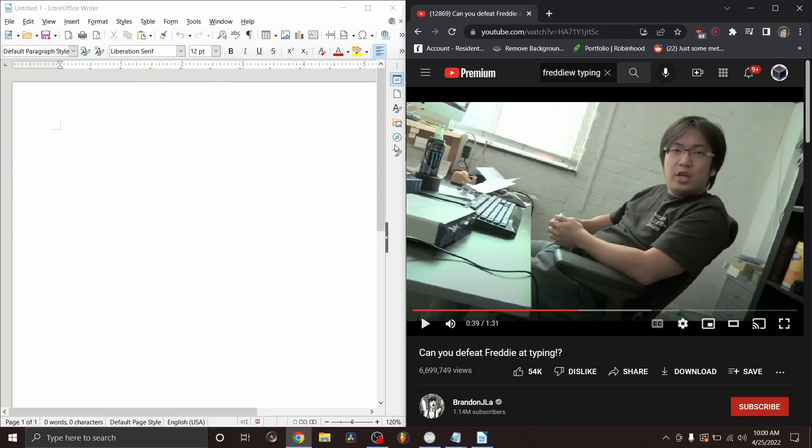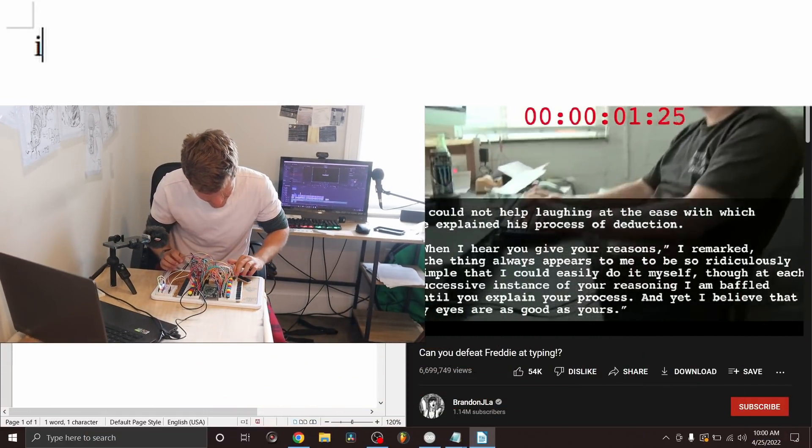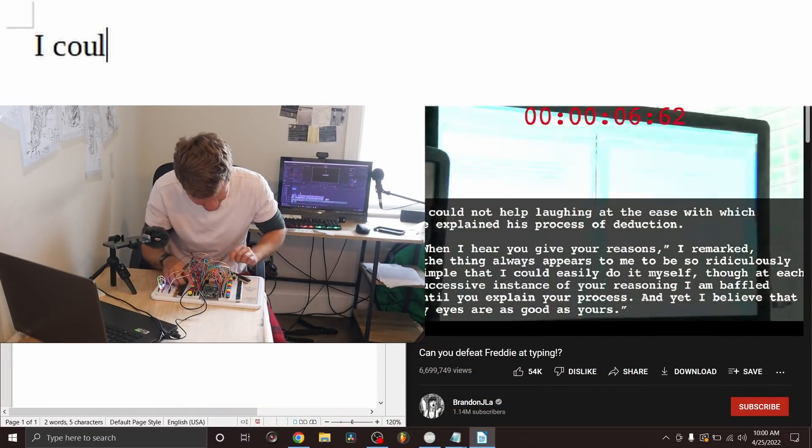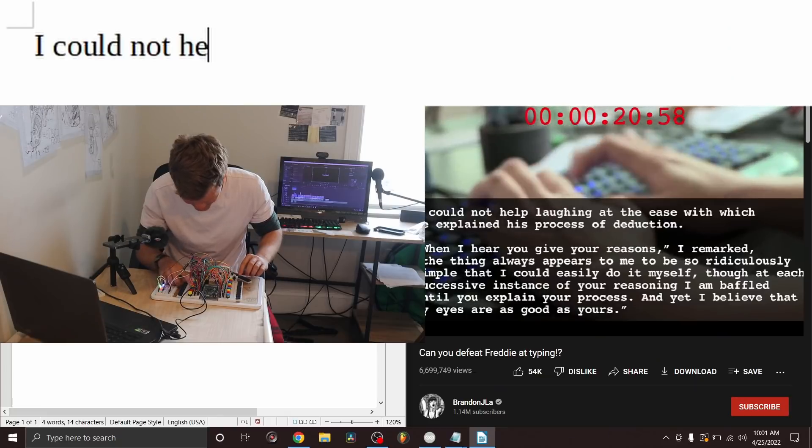Three, two, one. Okay, so I have my documents set up. I got the video. I guess let's go for it in three. And so after a decade, I was to go head to head with one of the fastest typers out there — him with a professional keyboard and me, well, with this. I'm gonna beat you, Freddie.